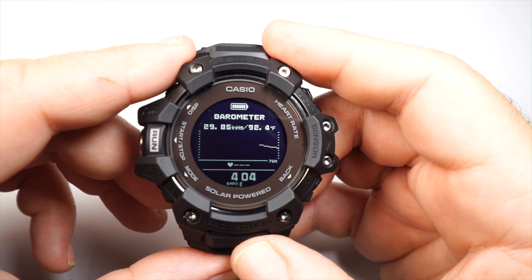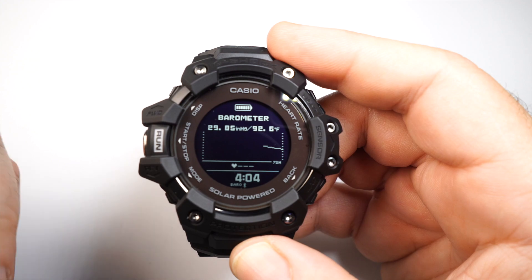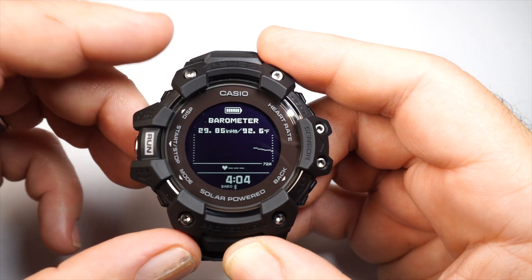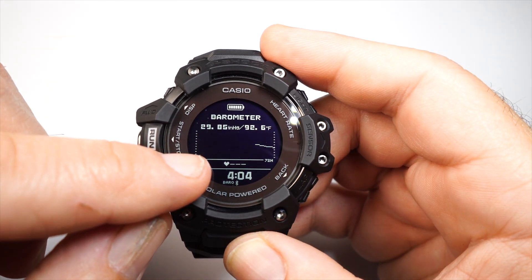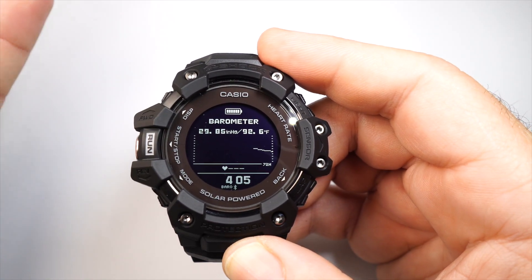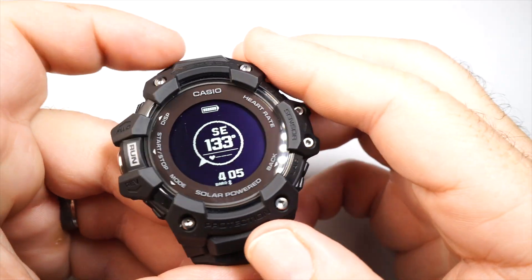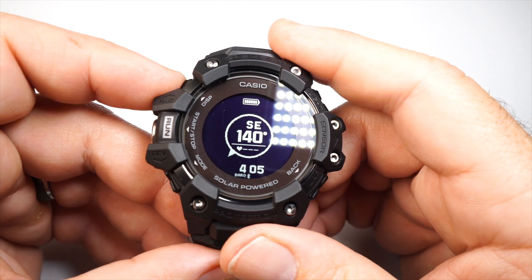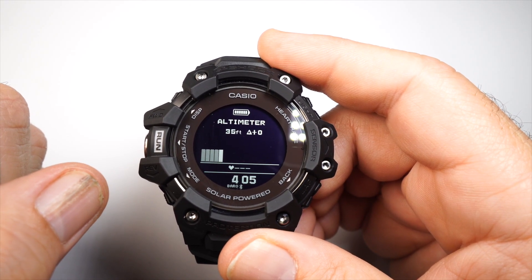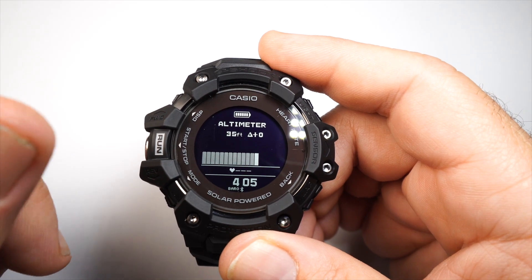Then you have barometer, compass, and altimeter. The barometer shows a graph — going up means clearer weather, sloping down means rain is likely, and a steep downward slope means a nasty storm. It also shows temperature at the top right in Fahrenheit or Celsius. The compass activates and shows your direction. The altimeter gives you feet above sea level, with a graph going up or down as you incline or decline.